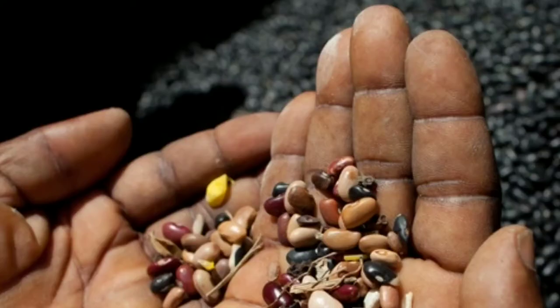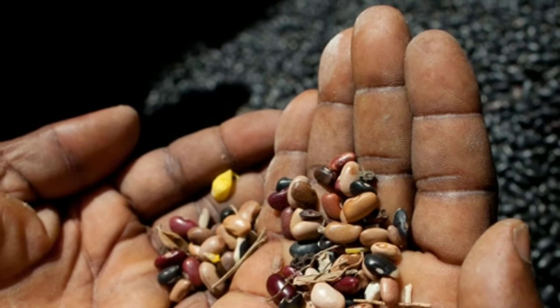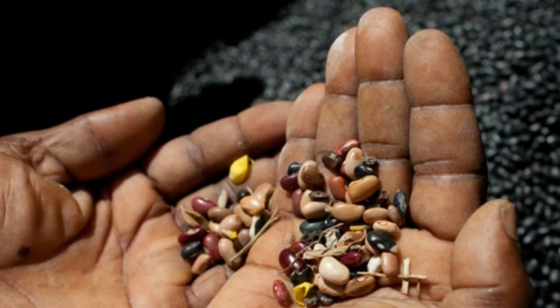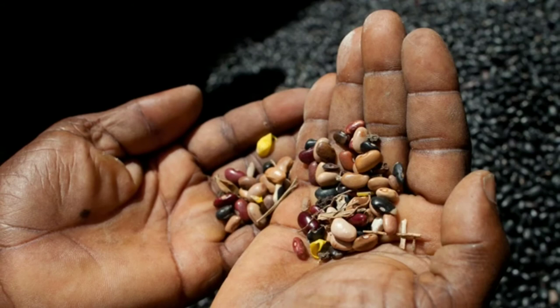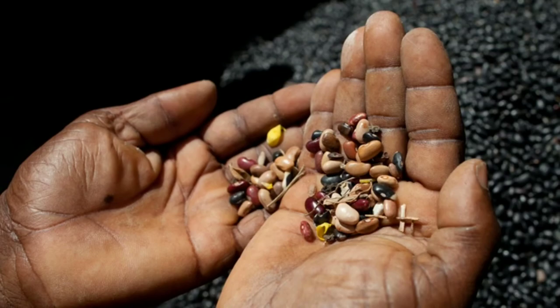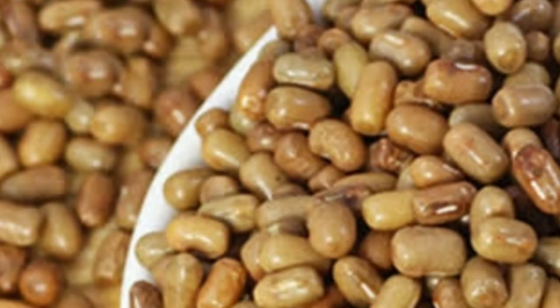How to buy and store moth beans: Because of its size and color, moth attracts adulteration and nearly always contains mud and tiny stones mixed with it. Remove the impurities before preparation and rinse well in cold water. Store in an airtight jar for up to one year. Moth beans are available all year round.